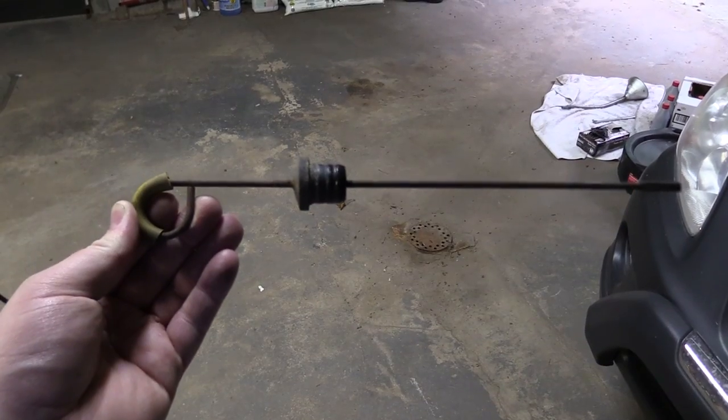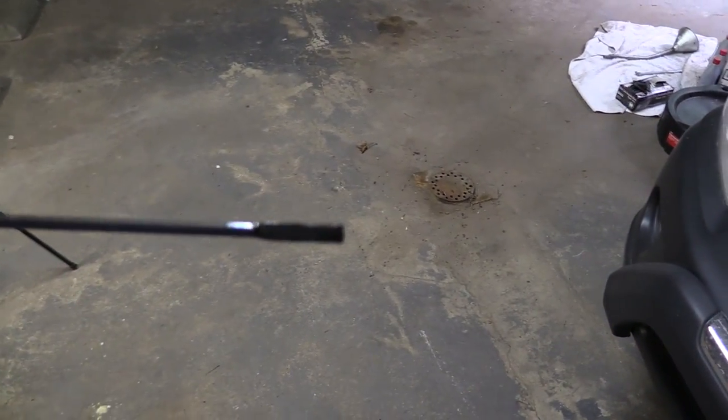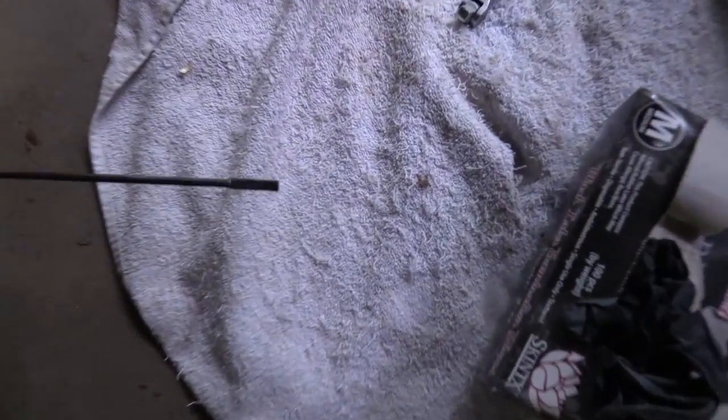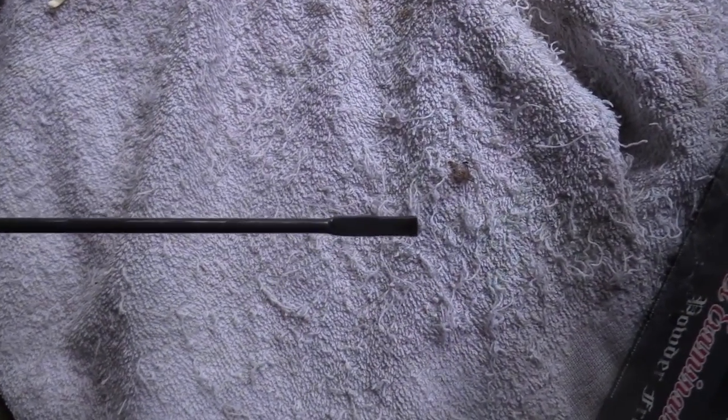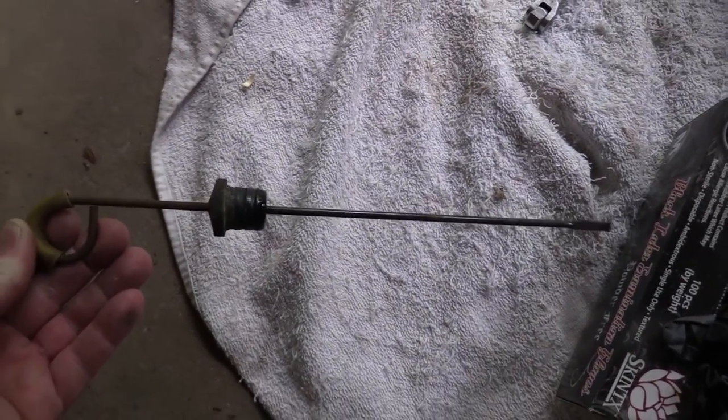It just pulls right out and you can see my fluid is a little bit dirty right there. If we put it with a white background you might be able to tell a little better. So my fluid's a little dirty — good time to change it.